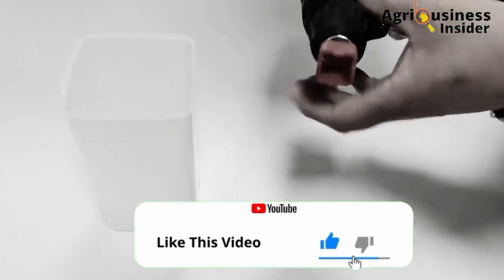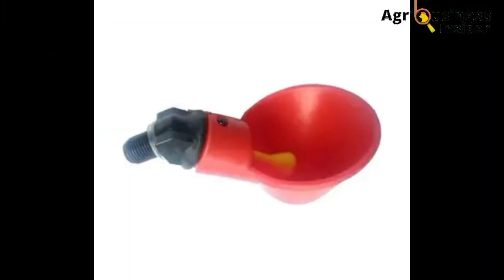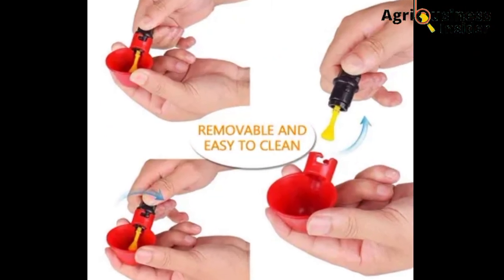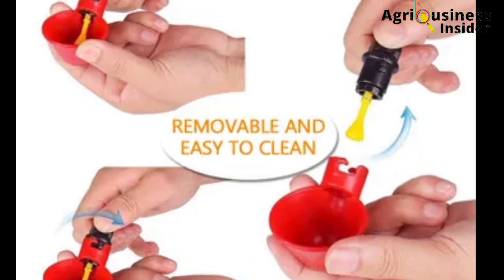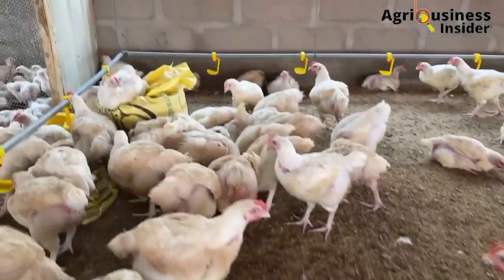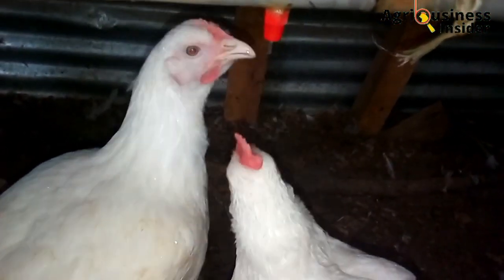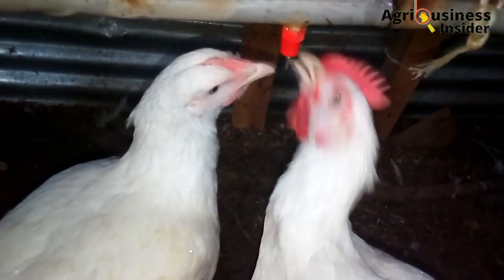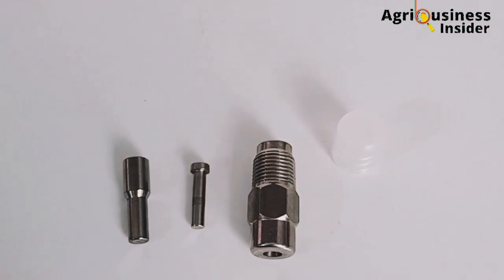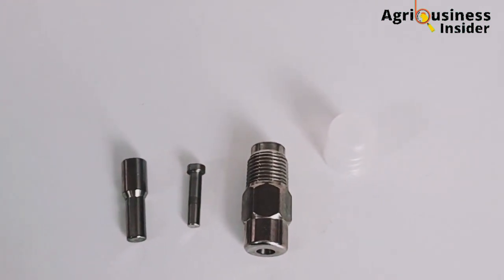There are three types of Nipple drinkers. The first type is a Nipple drinker which has a detachable attachment. The detachable attachment helps to fit the Nipple drinker in many types of pipes depending on the size. This is very crucial because some pipes will be of a larger size than others, and this gives you an edge when it comes to using these Nipple drinkers with the right type of pipe.